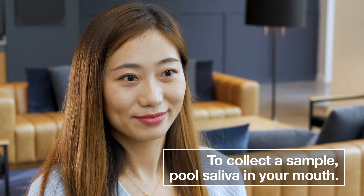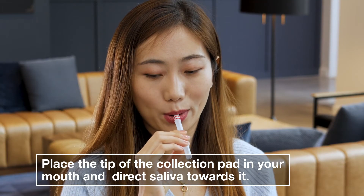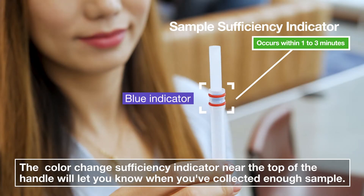To collect a sample, pool saliva in your mouth. Remove the cap to expose the collection pad. Place the tip of the collection pad in your mouth and direct saliva towards it. The color change sufficiency indicator near the top of the handle will let you know when you've collected enough sample.